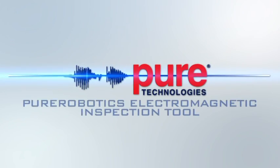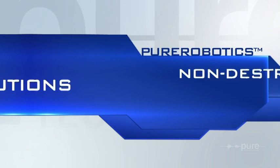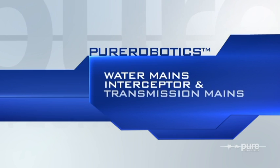Pure Technologies' Long Range Pure Robotics Electromagnetic Inspection Tool provides non-destructive solutions for maintaining water mains, interceptor, and transmission mains.